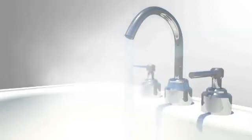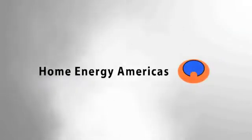Contact us today for more information on how to order Home Energy's hot water solution for your home. Home Energy Americas — tomorrow's energy demands met today.